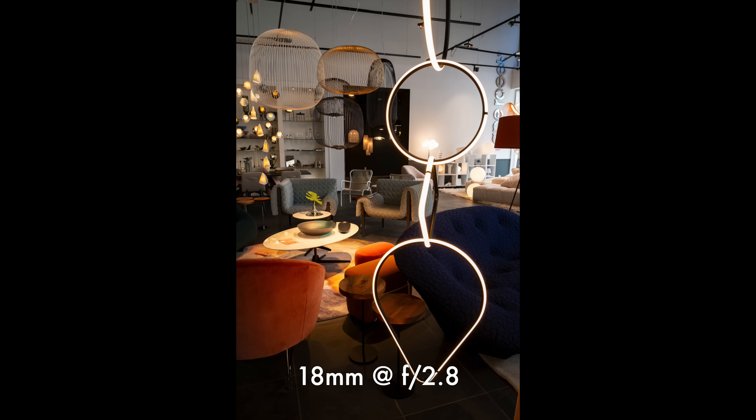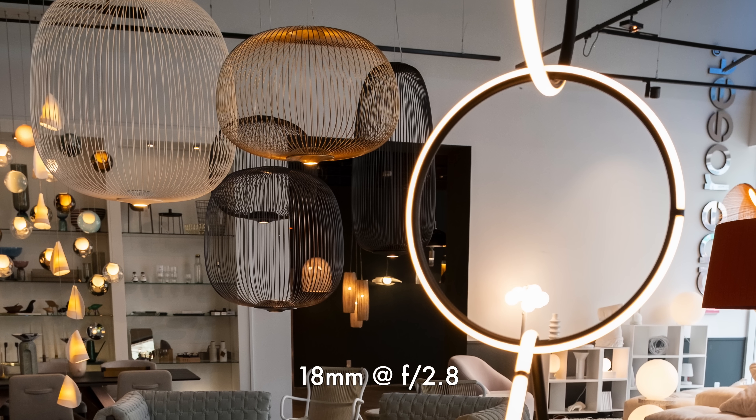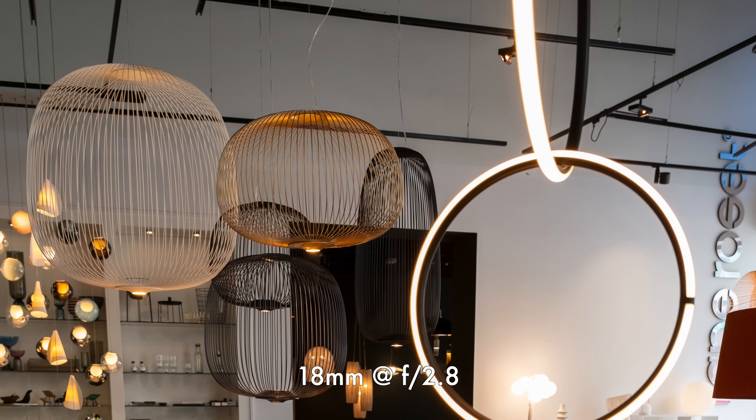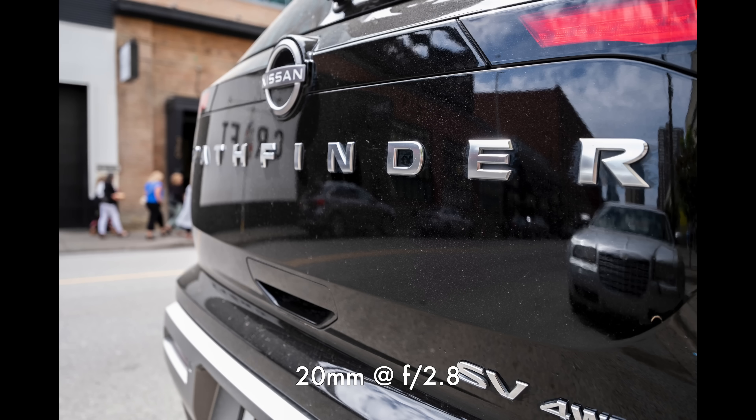Let's quickly talk about chromatic aberrations on this lens. For lateral chromatic aberrations — color fringing around contrasted areas — there isn't really any here to worry about. Longitudinal chromatic aberrations are much harder to fix in post; that's where you get color fringes in the foreground and background out-of-focus areas. Again, fortunately, not really an issue here. So chromatic aberrations — don't worry about it.